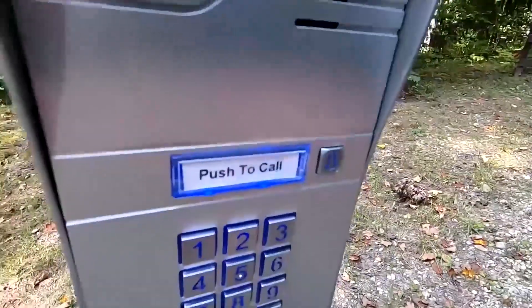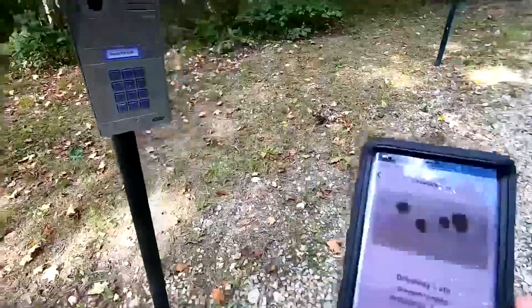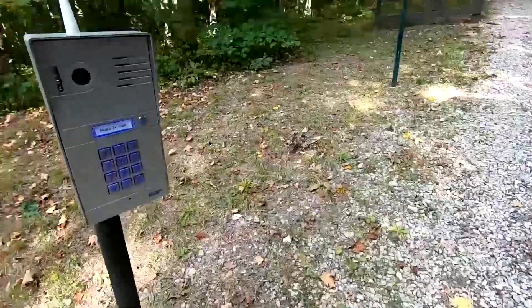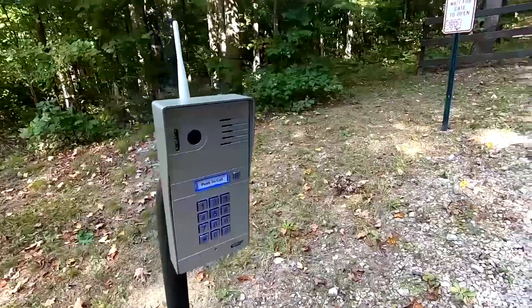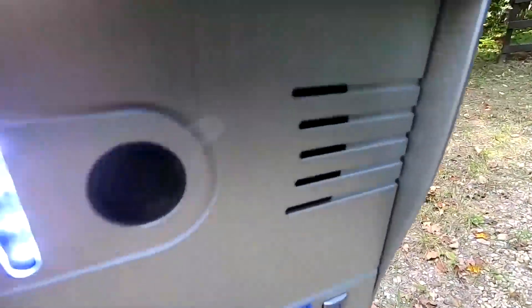So we're gonna try it. As you can see, push to call — press the button there. See, immediately on my phone: driveway gate, accept. And we are on the call. What's going on? How can I help you?